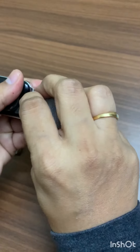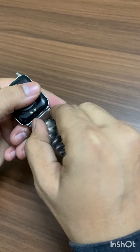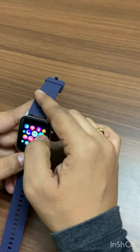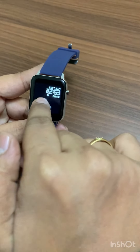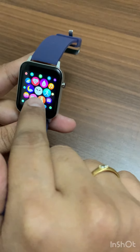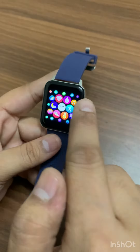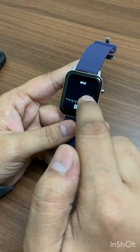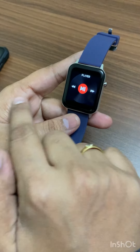After installing and charging the device, we come across this home screen showing the time, date, and current status. This is the main menu screen where you can see several options. You have heart rate monitoring, oxygen rate monitoring, and a pulse rate option to check at any time. There is also a music mode where you can play music.